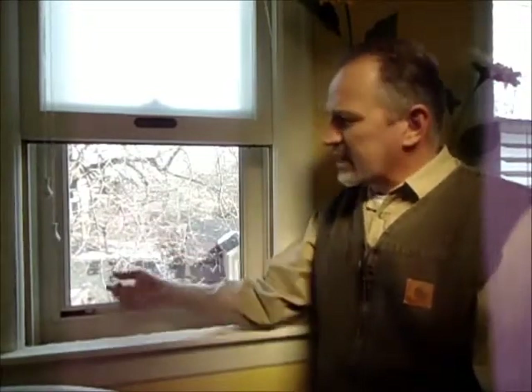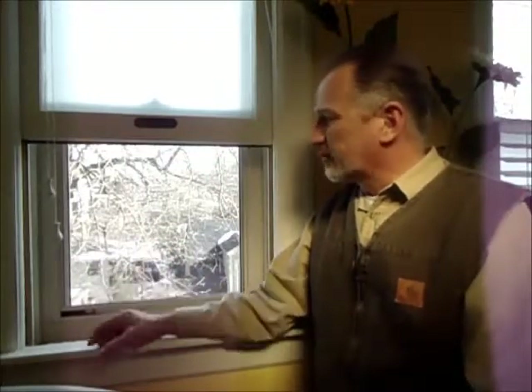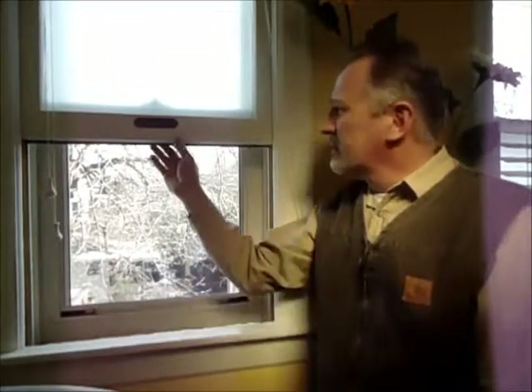This glass actually has a low-E metallic coating which reflects out the solar energy in the summer and keeps the heat energy in the house. It improves the performance of the window dramatically, at least as good as what we can get out of a modern replacement window.